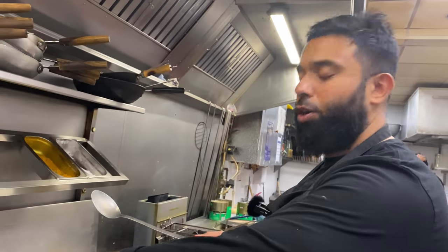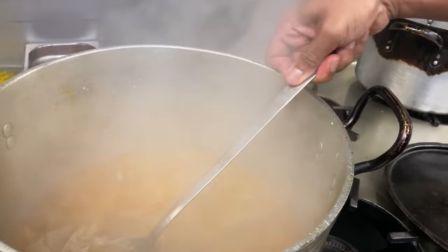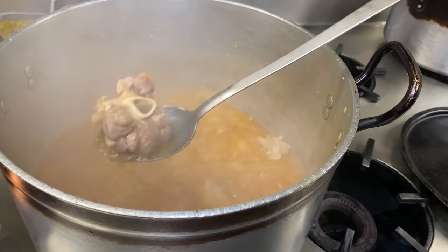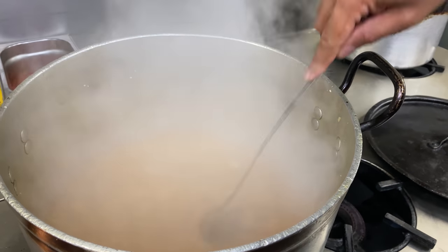It's been about a good half an hour boiling away. The water is reducing, it's becoming nice and thick, it needs to soften up a little bit more — but we're getting there.